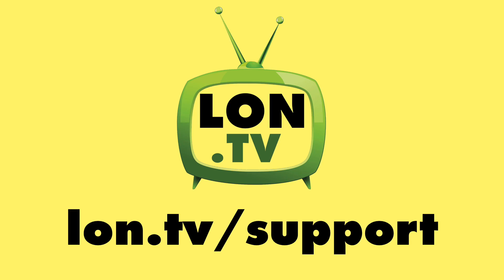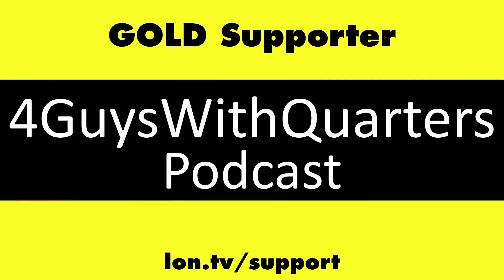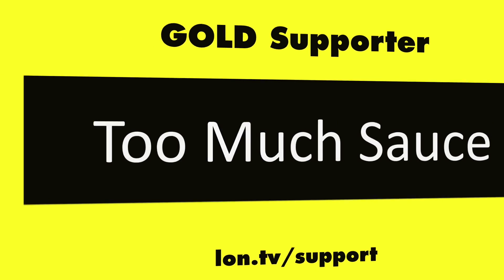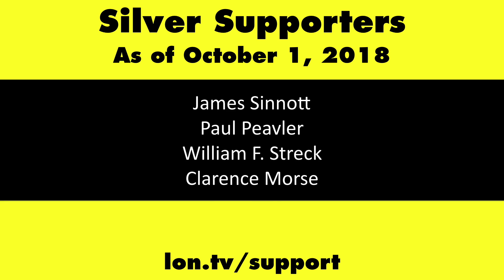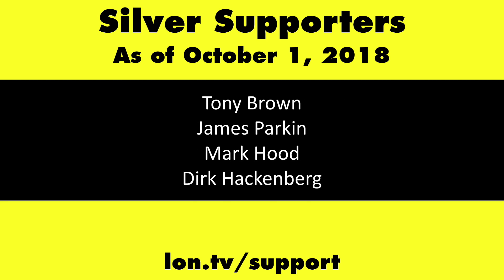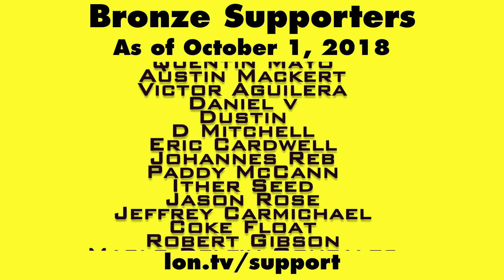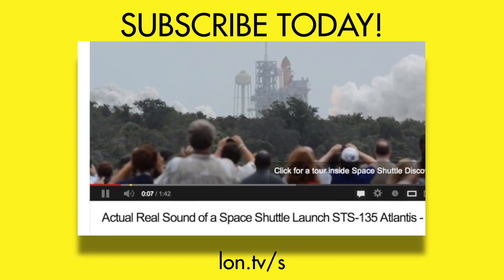Until next time, this is Lon Seidman. Thanks for watching. This channel is brought to you by the Lon.TV supporters, including Gold Level supporters Chris Allegretta, the Four Guys with Quarters podcast, Tom Albrecht, Too Much Sauce, Gerard Newberg, and Kalyan Kumar. If you want to help the channel, you can by contributing as little as a dollar a month. Head over to lon.tv/support to learn more. And don't forget to subscribe — visit lon.tv/s.